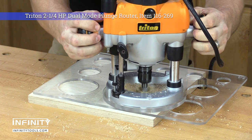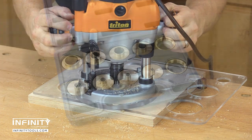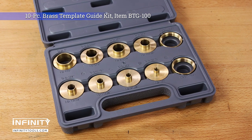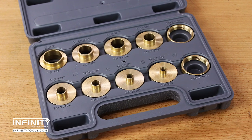The 7/32 inch collar allows the use of templates made of quarter inch thick material, so your router bit can reach deeper into mortises and makes it easier for you to fabricate your own custom templates. This set comes packed in a custom fitted storage case marked with both the inside and outside diameter of each bushing, so you can be sure to always grab the right size.